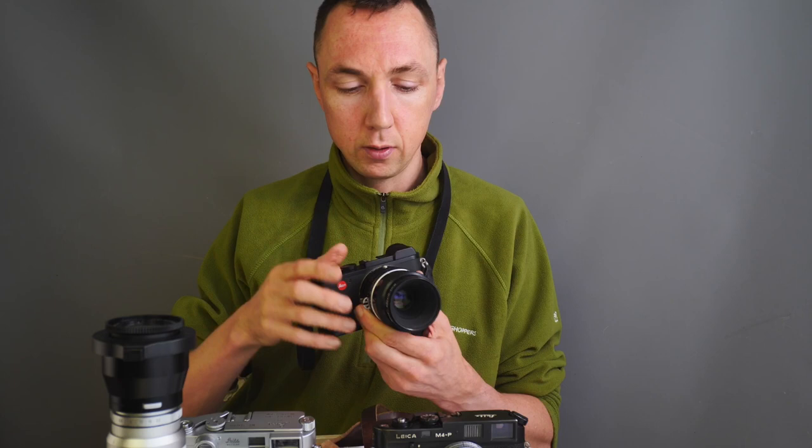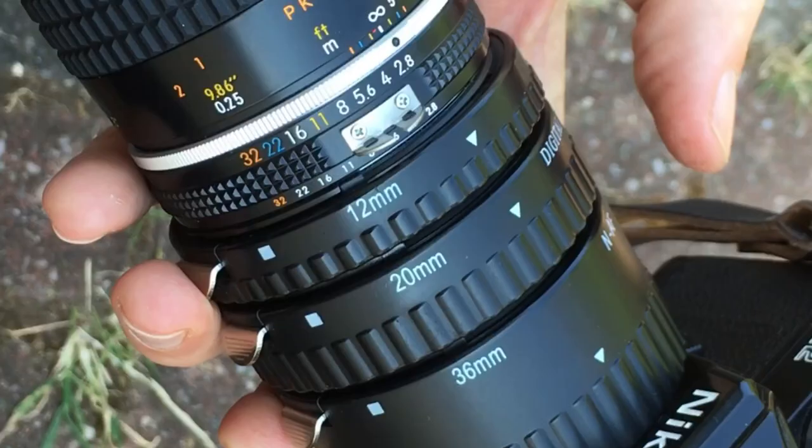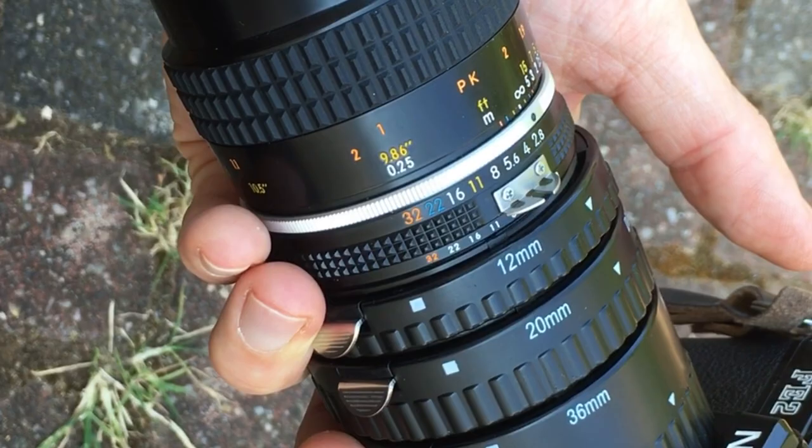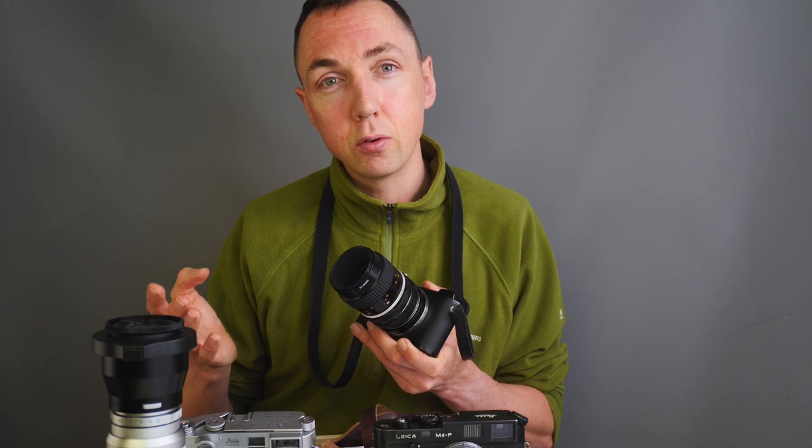For Leica cameras with an EVF, you can attach a third-party macro lens. If you want more magnification, you can put macro tubes between the body and the macro lens, which moves the lens out and increases magnification. I'll also show you how to use adapters to use Leica LTM lenses for close-up photography, and how standard Leica M lenses can be used closer to macro photography than close-up photography with different adapters.